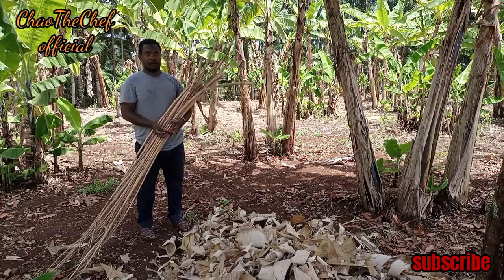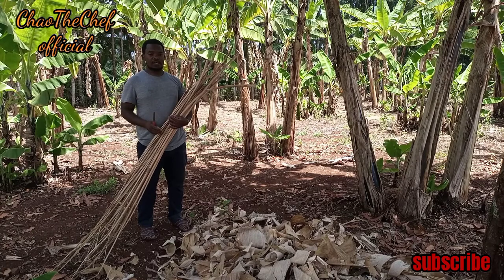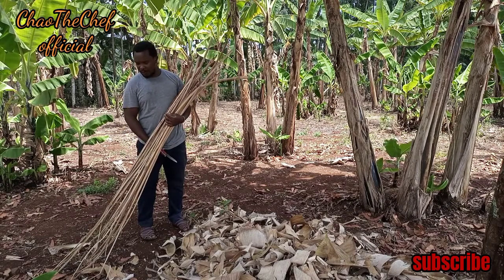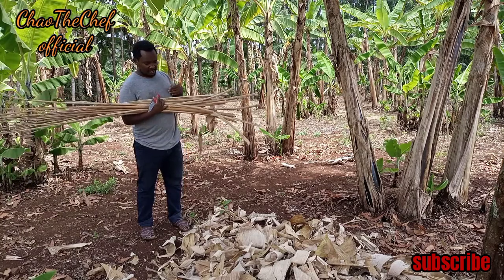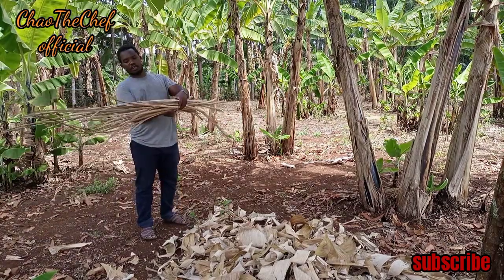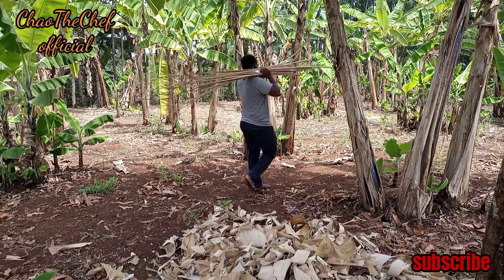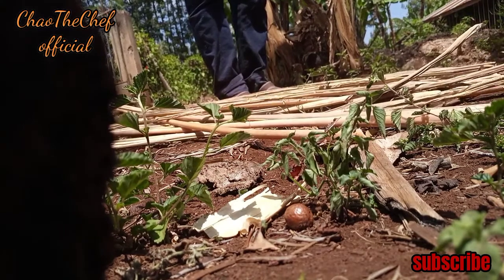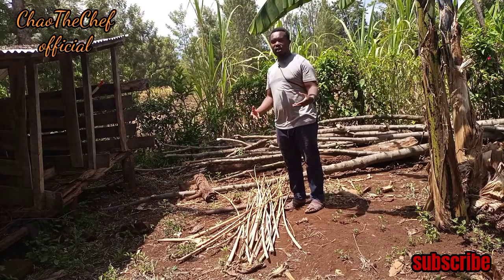You can see guys — a banana leaf stalk. The next step is to leave them for about one day so that they can actually dry up, and from there we will continue the process of making the dry banana leaf mat. This one will be put on the sand so that it can dry up. We'll leave them for one day.